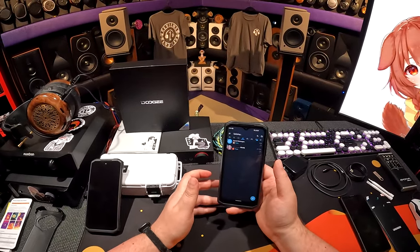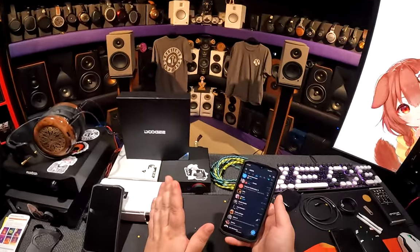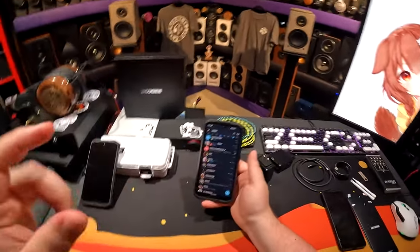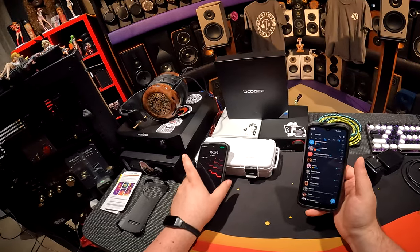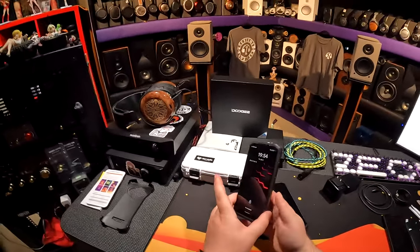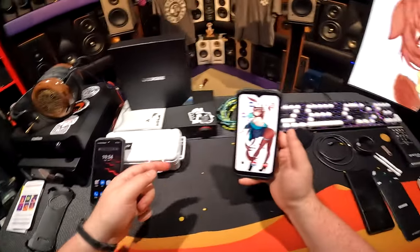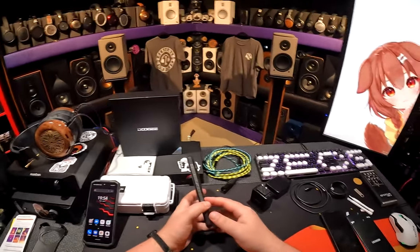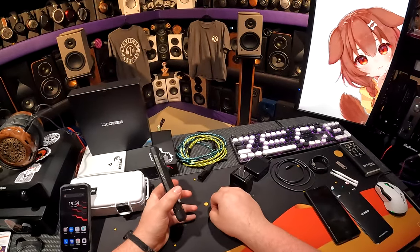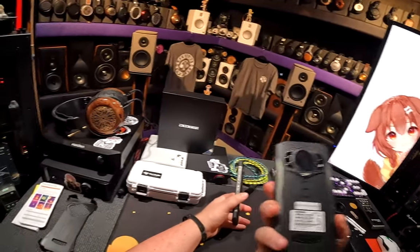The Doogie, by contrast, doesn't give a shit. It's at 55% — we're going to use this the entirety of this review. On the S98 Pro it's at 76%. You can tell them apart because one has a cute bunny girl wallpaper and one doesn't. The Sony is a great phone to look at — super smooth, 4K screen, 120Hz — but it's a battery murderer. The Doogie just doesn't care.